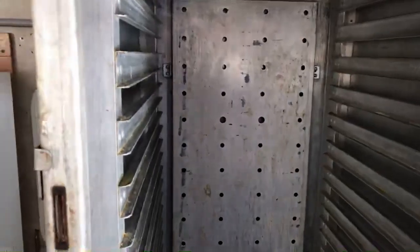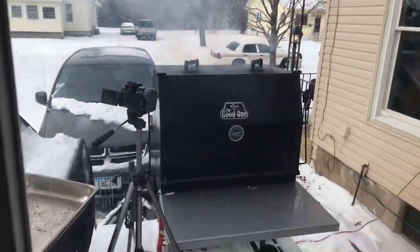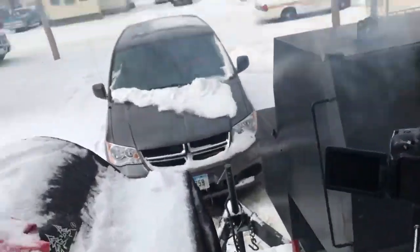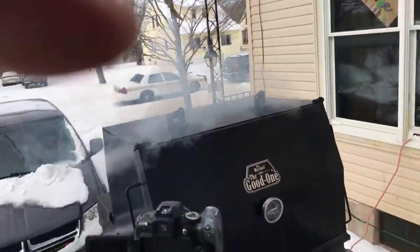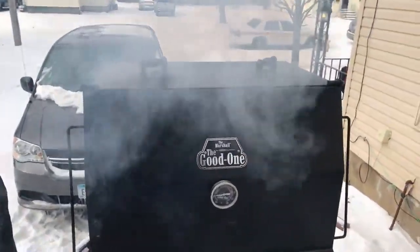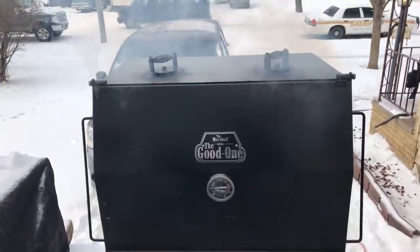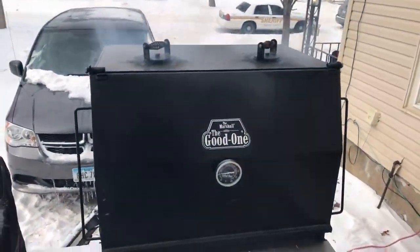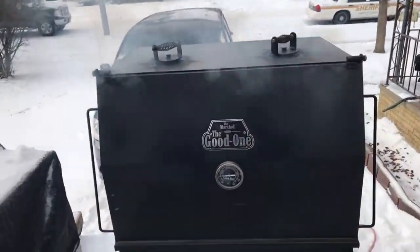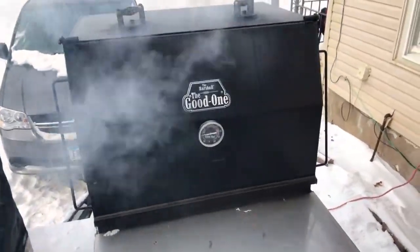Alright, let's go back outside because my hands are getting numb. There's coals in there — okay, close that up. So the Good One Marshall — I just hope it does a good job for us. I'm using some BnB lump charcoal and some mesquite wood chunks — BnB oak lump charcoal, Texas style. I used the whole bag. I'm expecting this to be about a 16-hour cook.